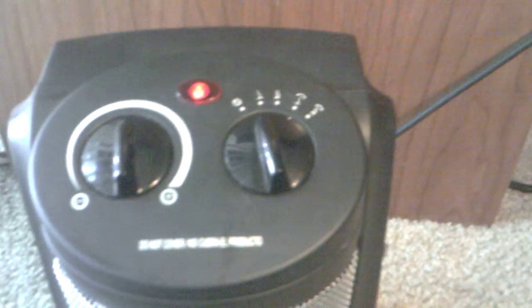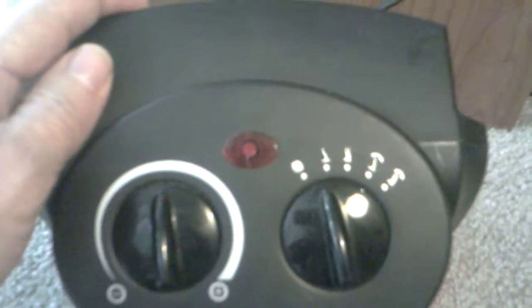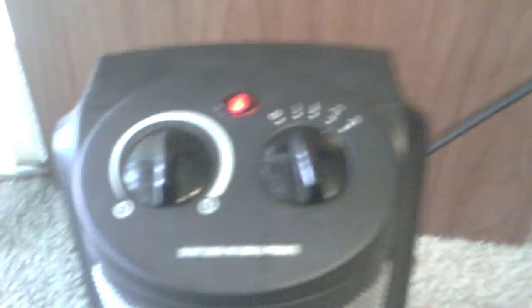As you can see, it's on at this point. If by chance this heater is tipped over, see — it automatically turns off. So it's a nice little safety feature.